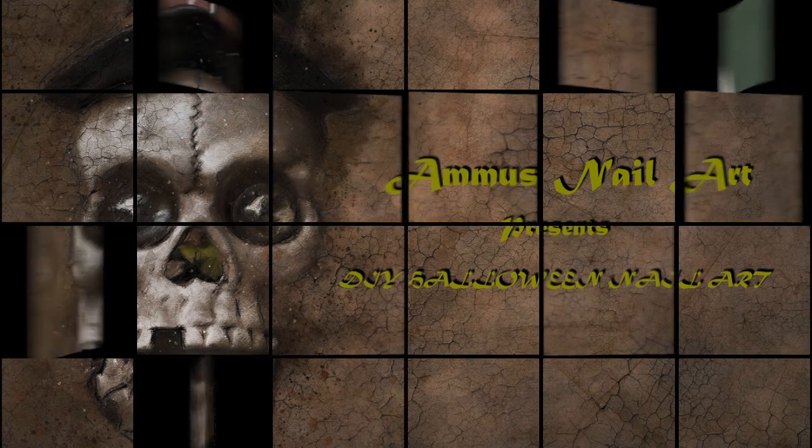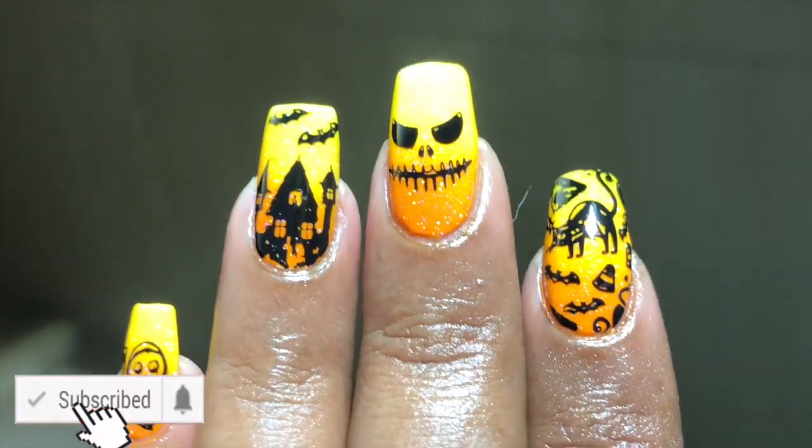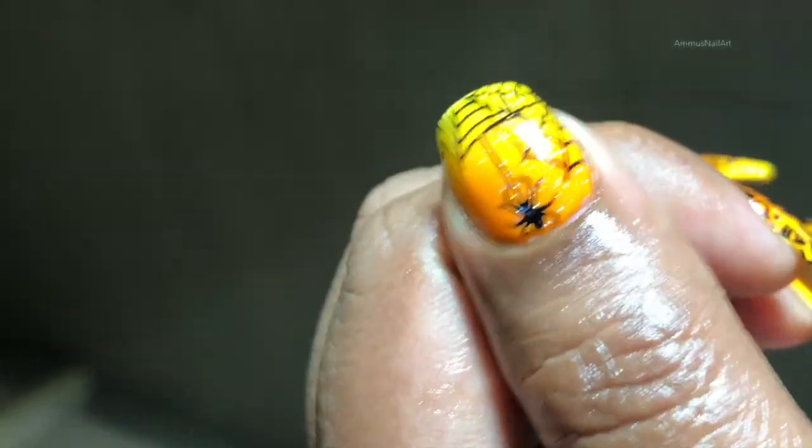Hello everyone, happy Halloween! Welcome back to another video. Today I'm going to create a Halloween inspired nail art and I hope you guys enjoy the video. Before we start, please don't forget to hit the subscribe button and the bell icon.